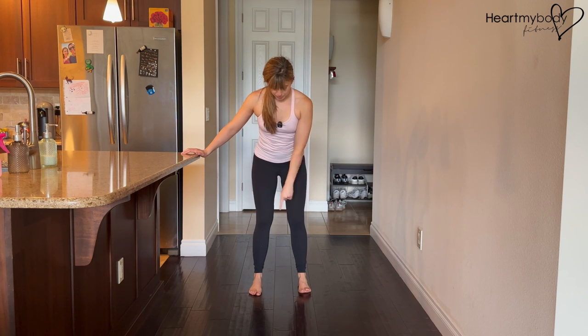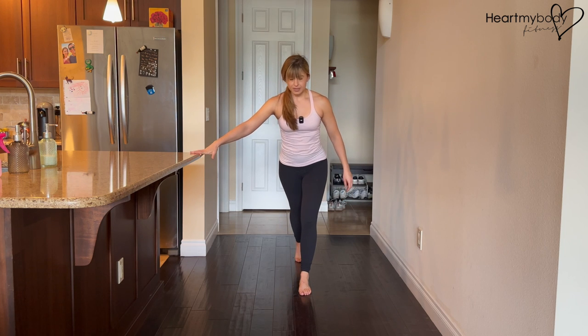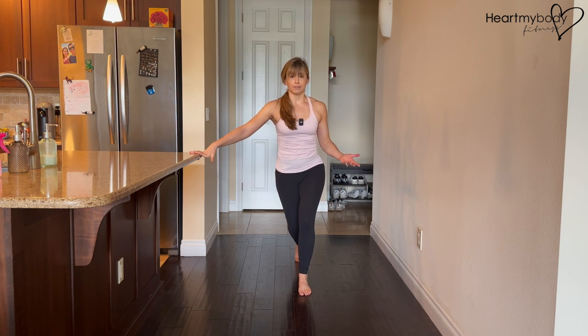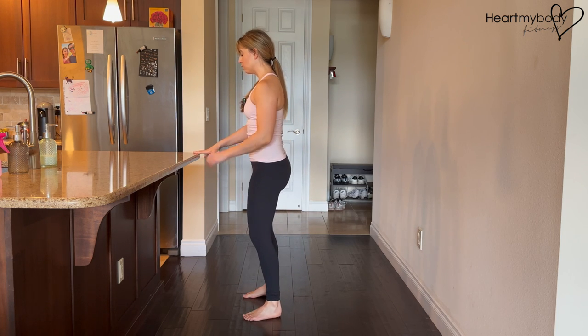So begin with your feet hip-width apart. That's super important because if your feet are too narrow, when you take a staggered stance, it's gonna be very difficult to balance. So feet hip-width apart, and we'll take a step back with one leg.